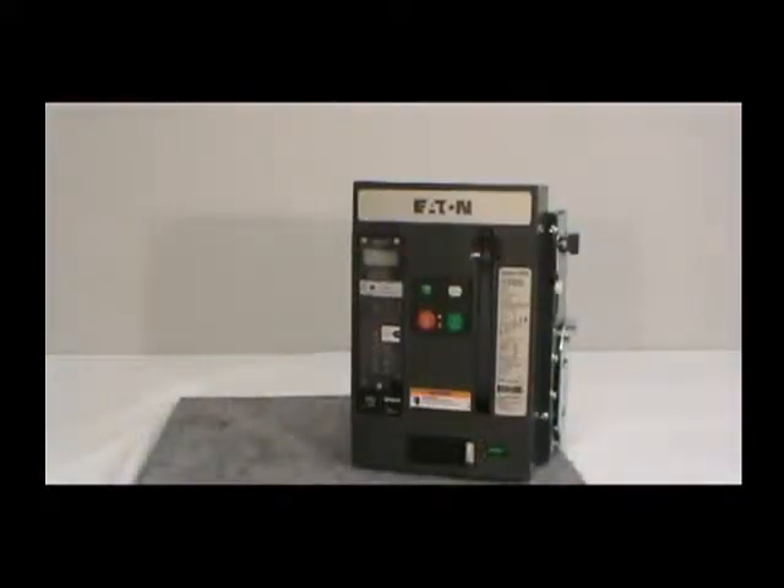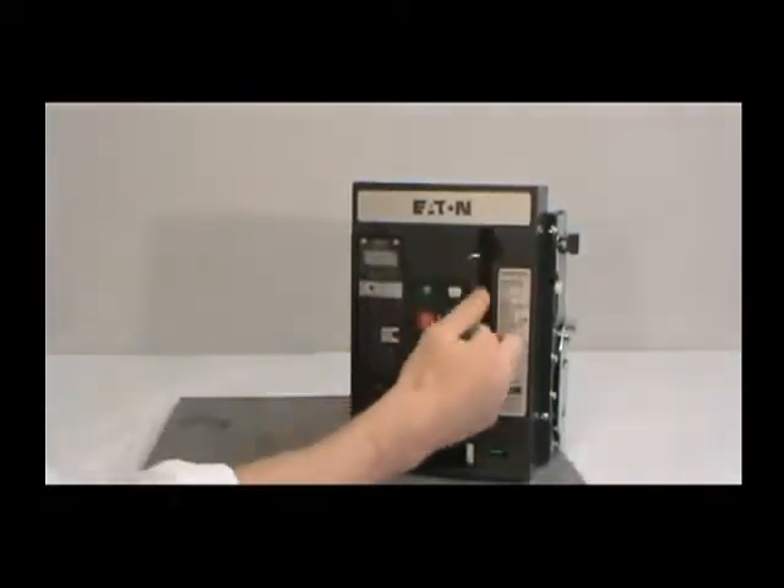Once you've done this, pull down on the charging handle for easy removal of the cover from the breaker.